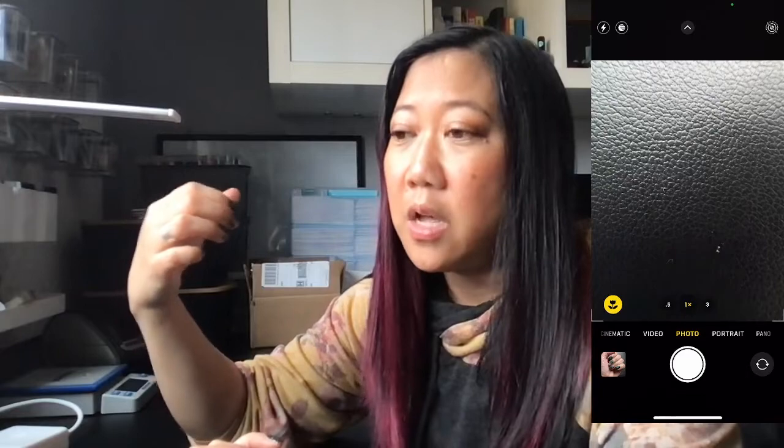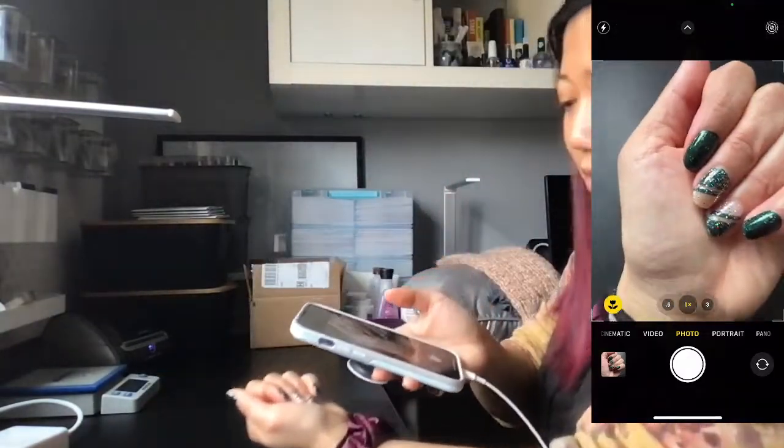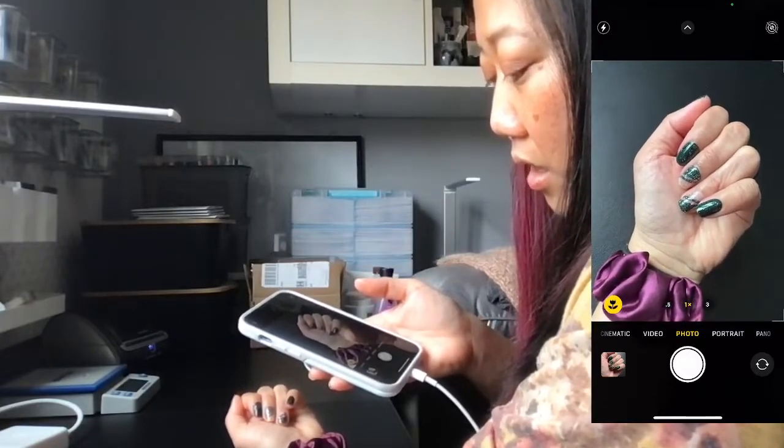The most important thing for nailfies is to have natural light — you don't want to take them at night with just a ceiling light or a lamp. Natural light gives you the best color and makes the nail sets look like what they really do in real life. Indirect sunlight is best. I'm in front of a window where the sun isn't shining directly in. Even outside, you don't want to be in harsh sun — stand at the edge of sun and shade. You can walk around with your hand and see what lighting looks best.